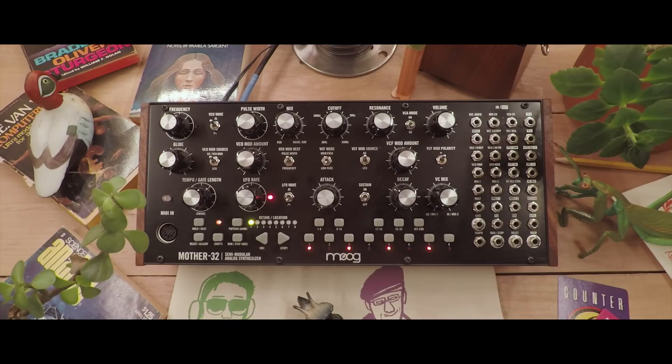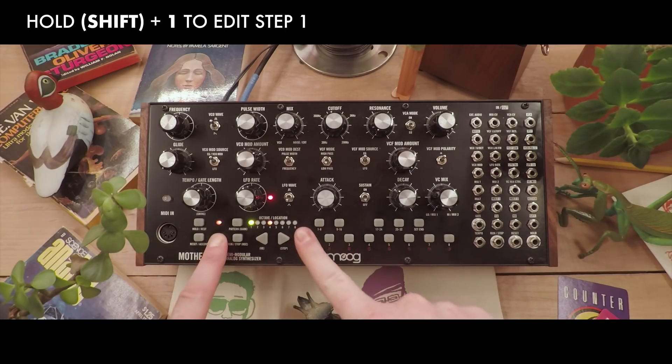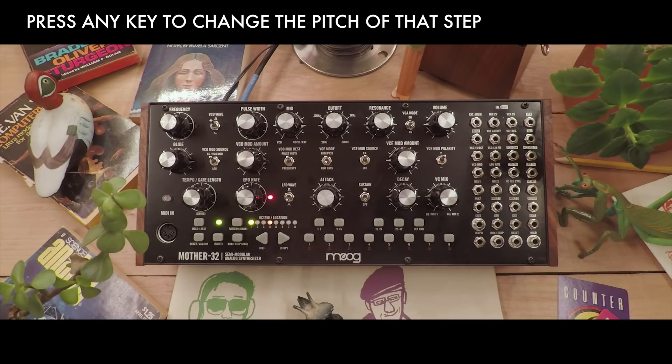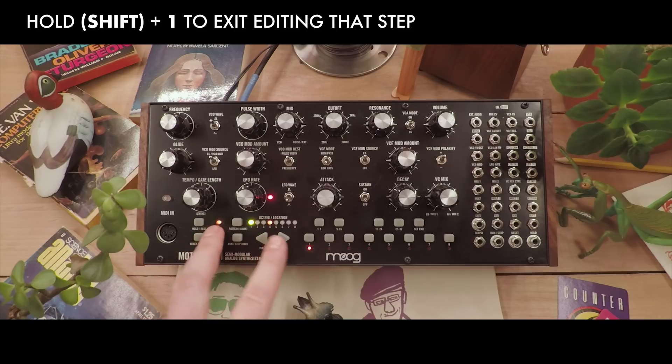You can further edit each step by holding shift and the number of the step. Let's change the note on the first step — shift and one. You can tell that we're editing that step because it is flashing. We can do this while the sequence is playing as well. To exit, hold shift and that step number again.